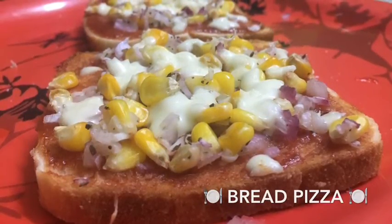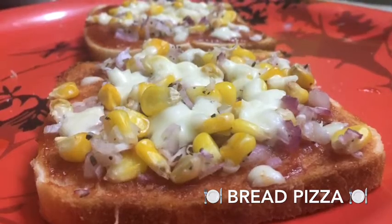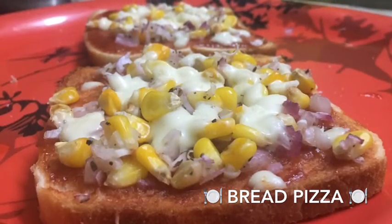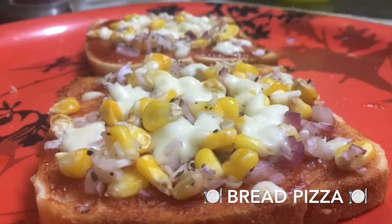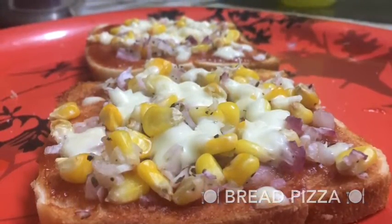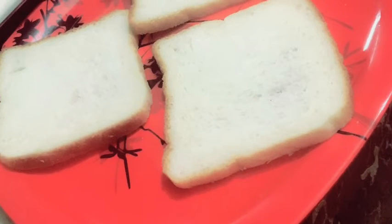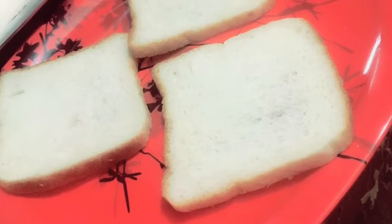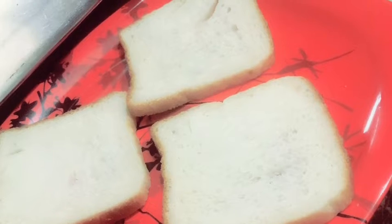Hello friends! Today we are going to talk about an exciting pizza — a bread pizza. Yes, you heard it right. It is going to be the normal bread that we use at home for our toast. This is special because it can be made anytime, on an immediate basis, just like a snack with evening tea. So let's get started.